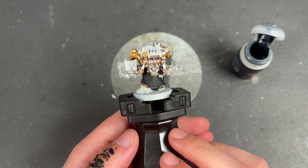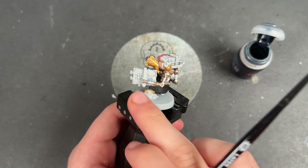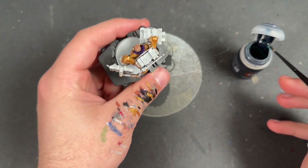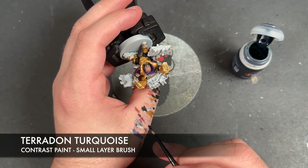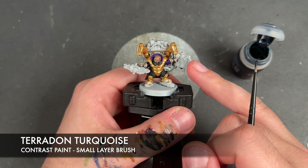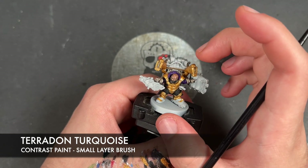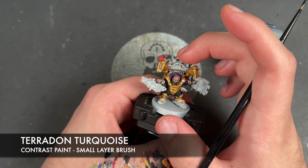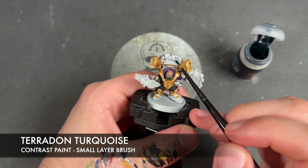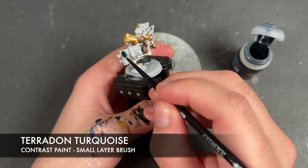With that Runelord Brass all applied, the next step would be to add the silver, except we've got silver and gold details on the books still to do. So we're going to work on the books first. We're going to take some Teradon Turquoise and apply this over some of the books. Looking at the box art: the book he's pointing to is turquoise, and on the back we've got a large turquoise one, with the middle one black, then turquoise, then red, and the outer one turquoise — so it goes red, turquoise, black, turquoise, red, turquoise.